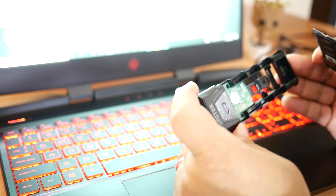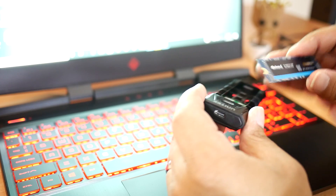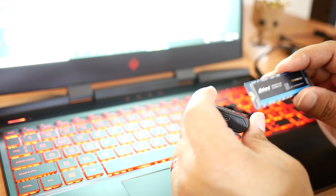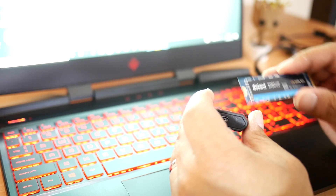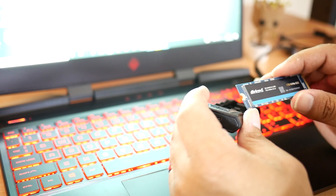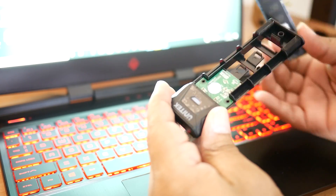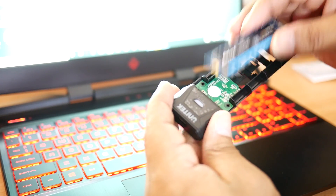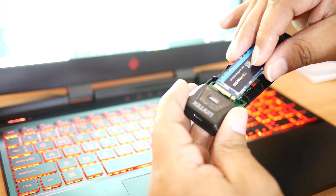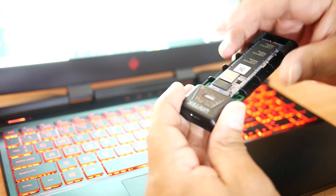I ended up messing up my original video, so I had to do a voiceover because of autofocus issues. So we're just going to do it this way. We're going to go ahead and put this into the enclosure so we can see how it actually runs games. I was really skeptical at first since this is the first time I've used an external enclosure for an SSD.